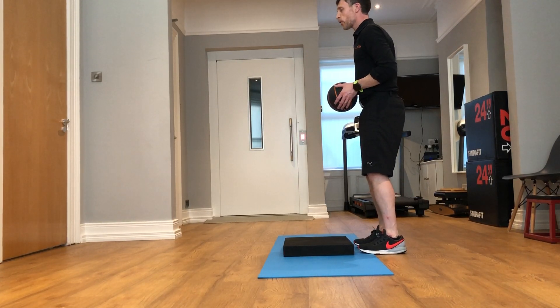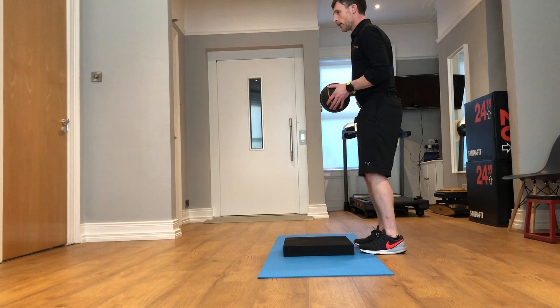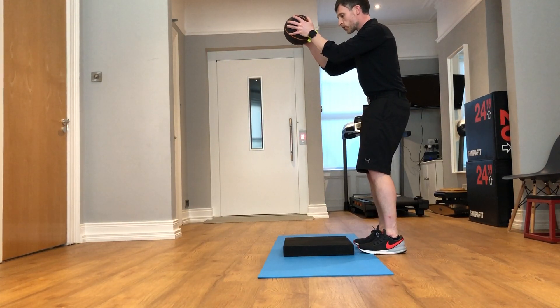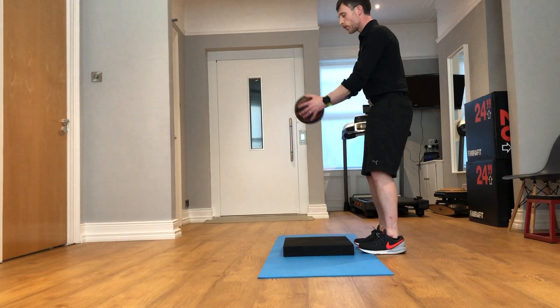Ball slams can also be performed to help increase the posterior tilt and help reduce the anterior tilt. The movement can be started first with just tucking your tail underneath and dropping your arms down with the weighted medicine ball.